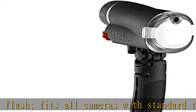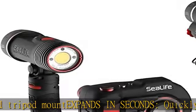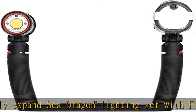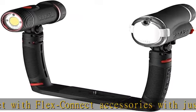SEA Dragon Flash Specs — Beam Angle: 80 degrees horizontal by 60 degrees vertical. Color Temp: 5700K. Variable Power Adjustment. Effective underwater distance range up to 8 feet. Depth rated to 200 feet. Approximately 100 flashes.